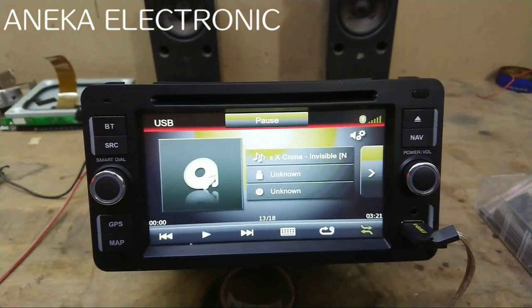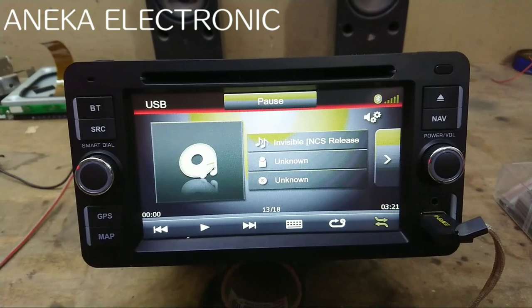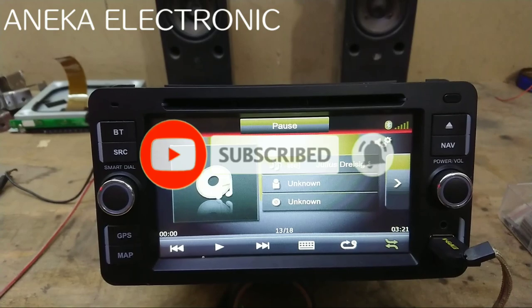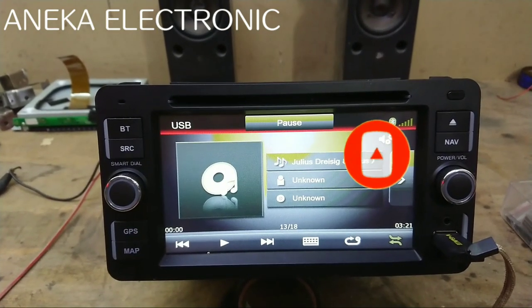Jangan lupa, yang baru bergabung atau mungkin yang belum subscribe, silahkan di-subscribe dulu. Jangan lupa untuk loncengnya diaktifkan, biar tidak ketinggalan video-video terbaru dari Aneka Electronic.